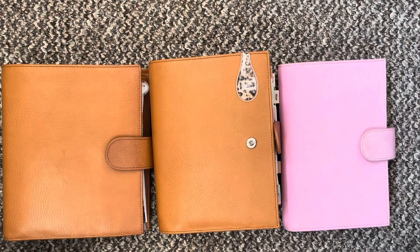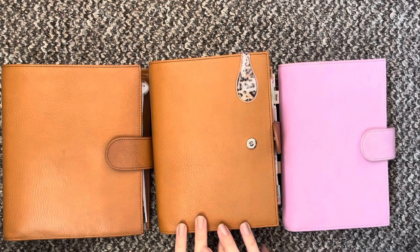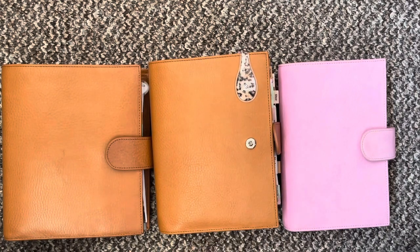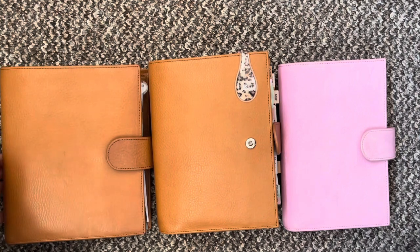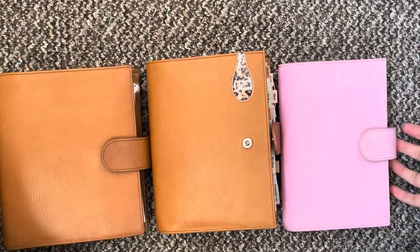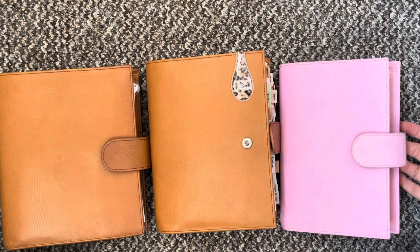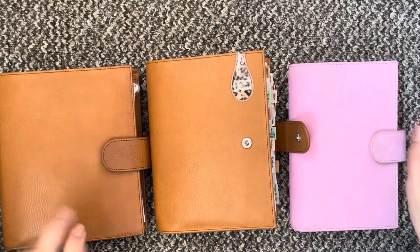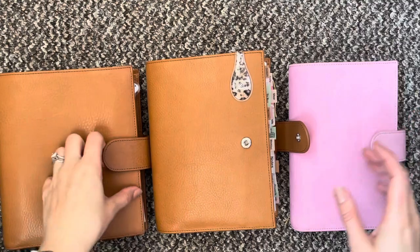Hi everybody and welcome back to another video. So in my last one I said I want to do a setup of my XL and that's what I'm here to do today. I also have my personal wide Giglio and my medium Compagna in the flamingo suede just so that I can show you the sizes a little bit.